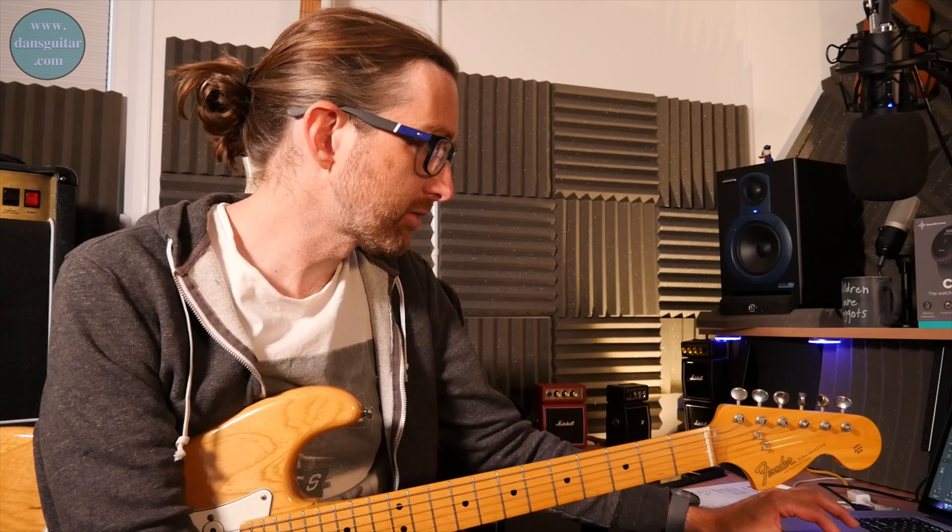Welcome to another Lick Friday, and this week we are on week 256 of Lick Friday. This is your lick.